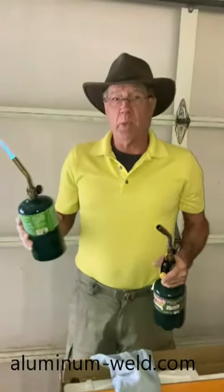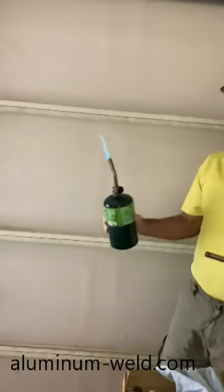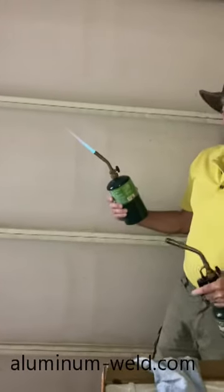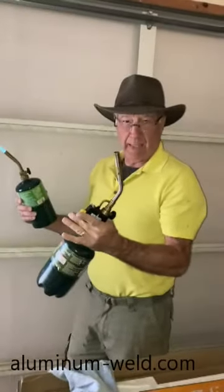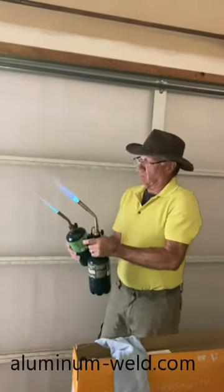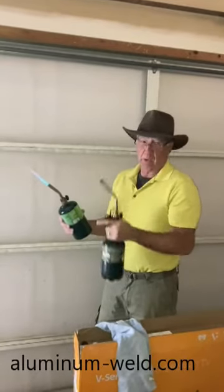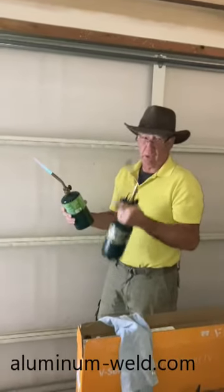Let's talk about torches. This is typically what a lot of people use — a $12 tip. That's the maximum amount of heat you'll get from it. This is a Burns-O-Matic TS8000, which puts out much more heat. This is propane — you can also go to MAP gas and it'll be much hotter.